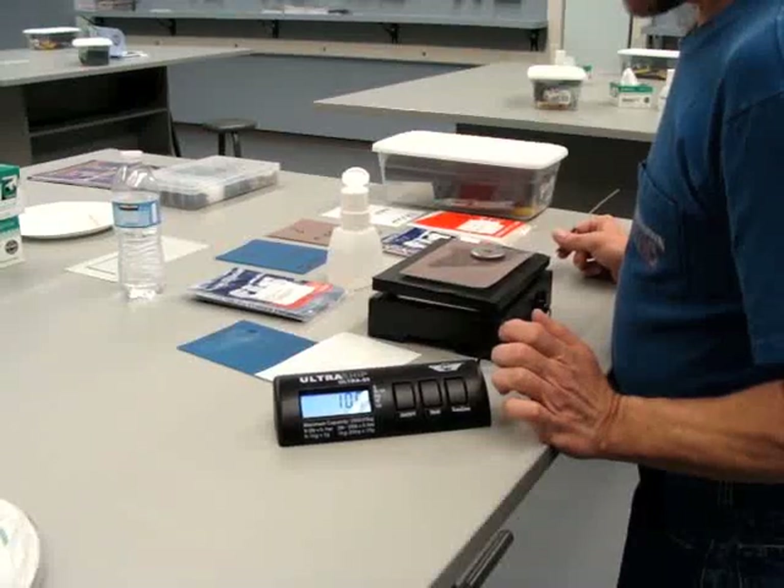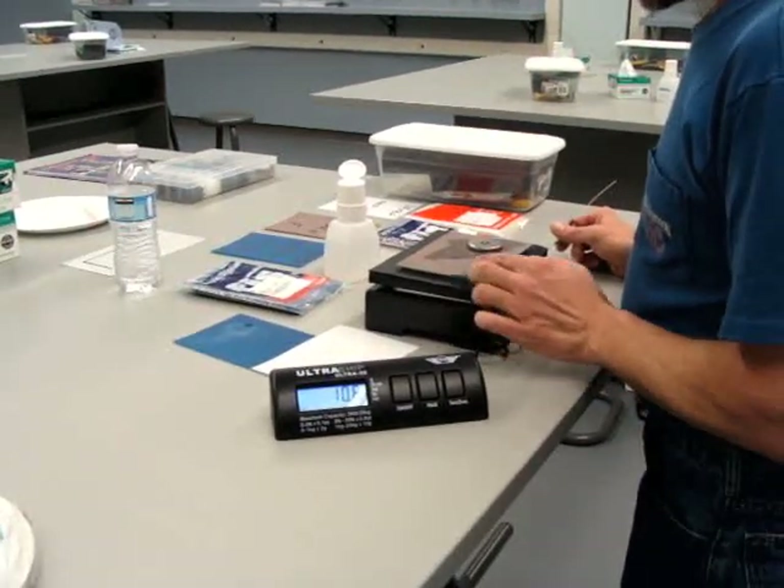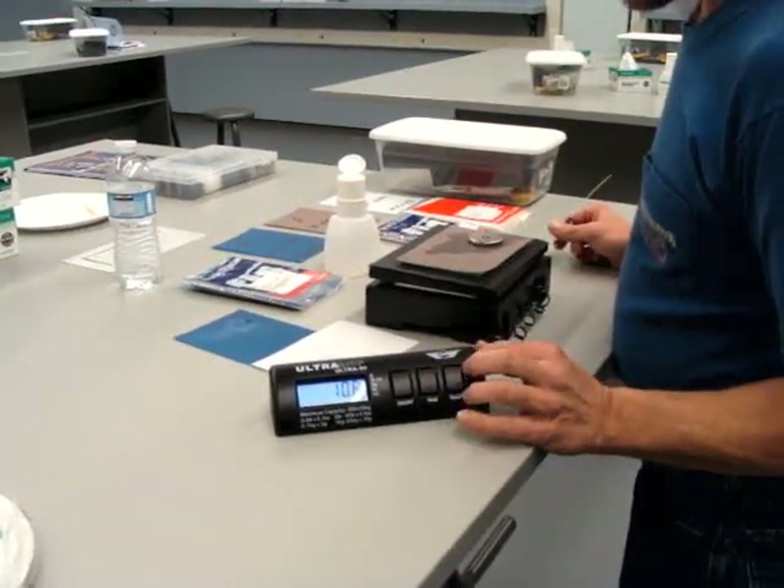Set it at zero. We have a rubber mat, a piece of glass, polishing paper, and a puck. With those materials on the scale, it comes out at 10.7.